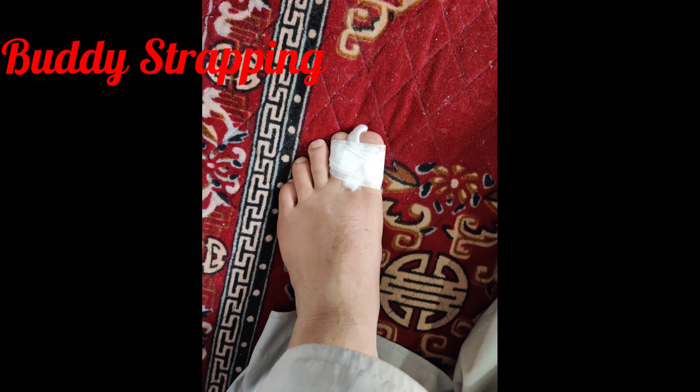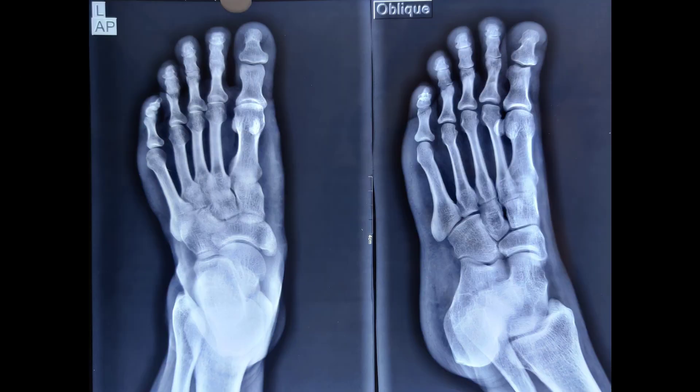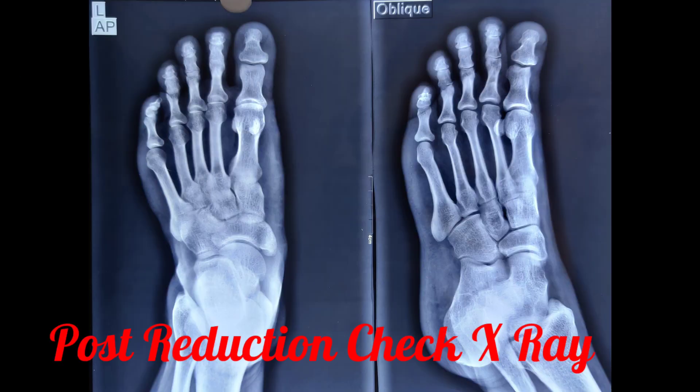This is the picture of the patient after buddy strapping of the great toe to the second toe. A check x-ray was ordered, and here you can see in both views that a concentric reduction of the interphalangeal joint of the great toe has been achieved.